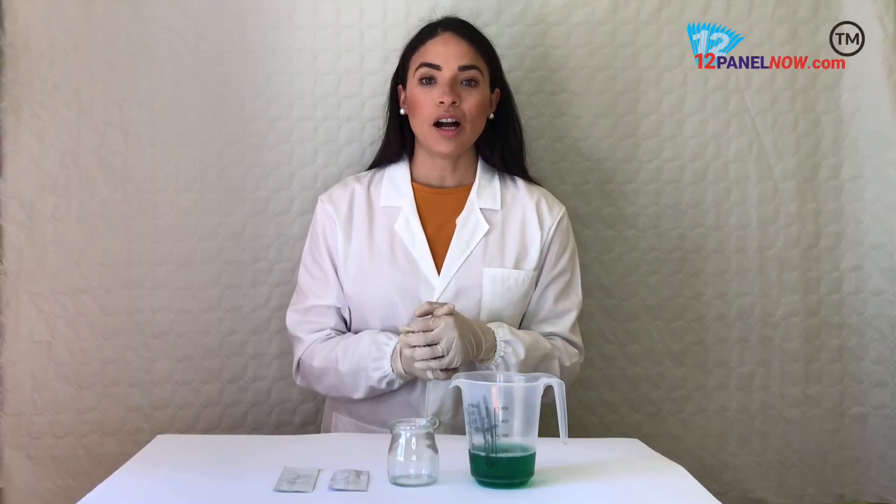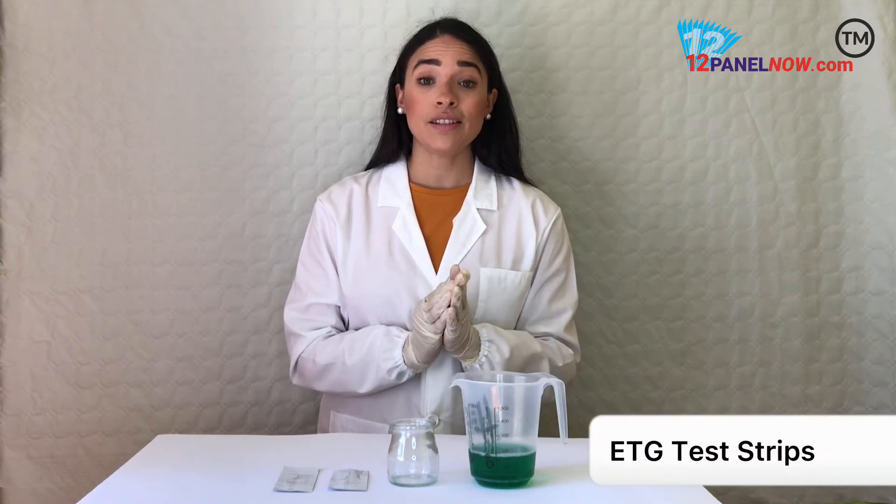Hi, I'm Valerie from 12-Panuna. I'll be showing you how to use our ETG rapid test strip.